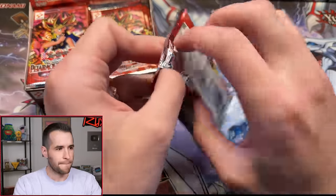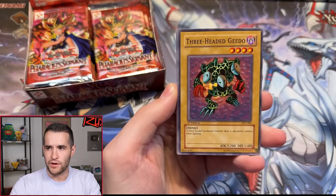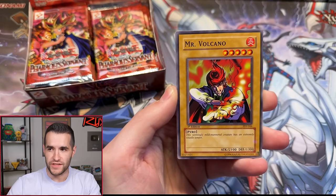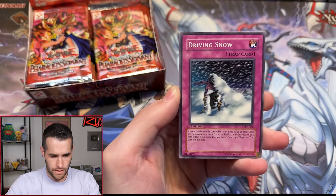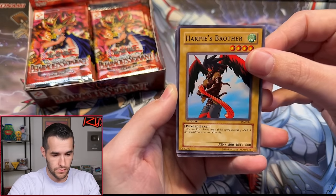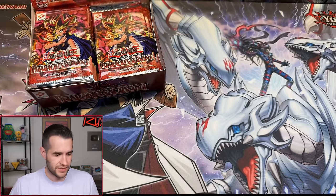First Edition pack two: Metal Detector, Blind Comic Carry number two, Eddie Guido, Infinite Dismissal, Science Soldier, Mr. Volcano with the Fiery Finger, Driving Snow — and Forced Requisition. That's a rare, so our first miss. We are one for two so far.